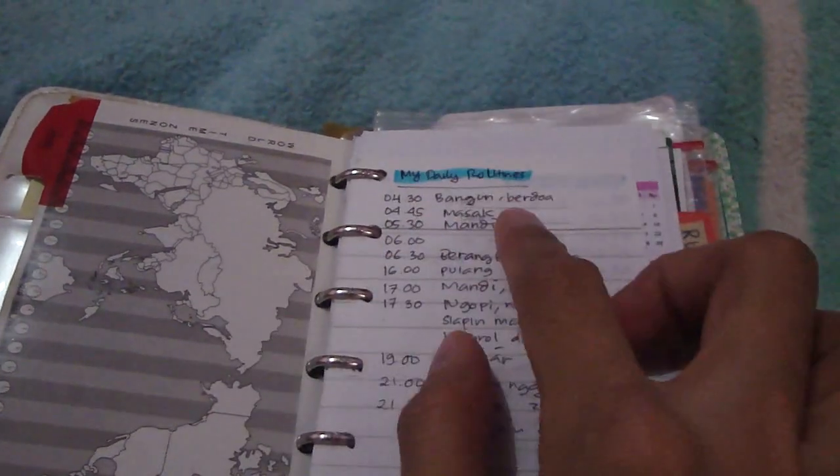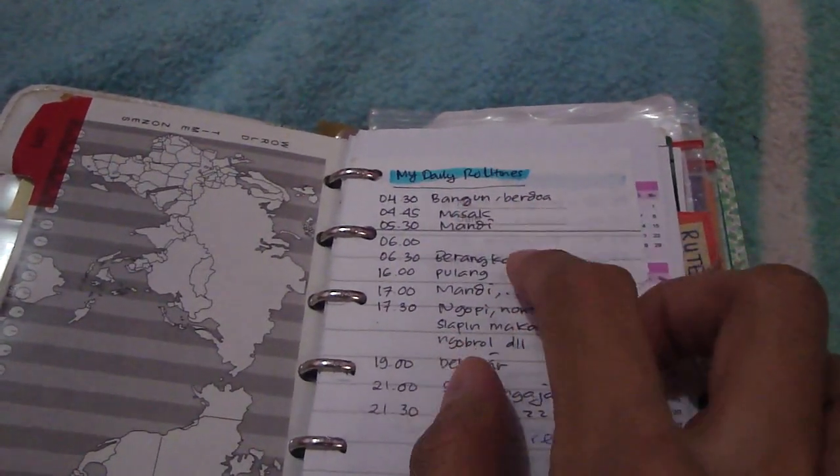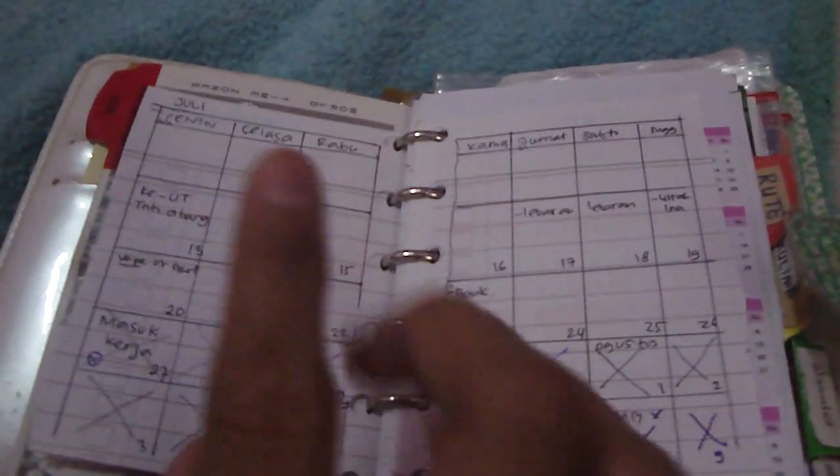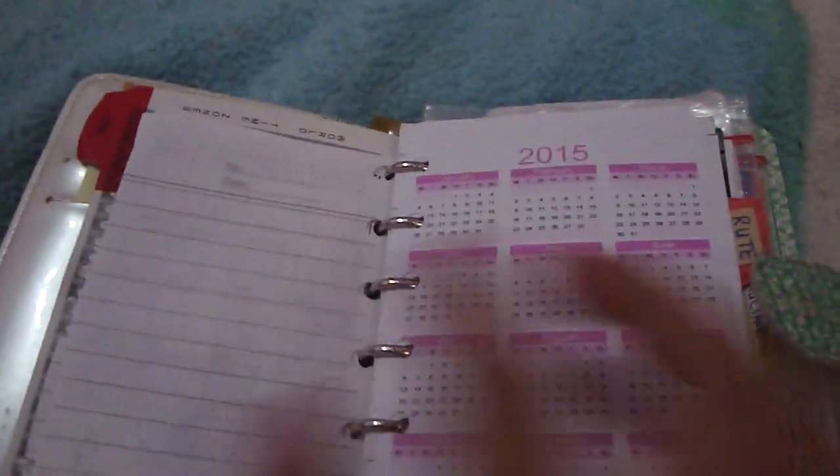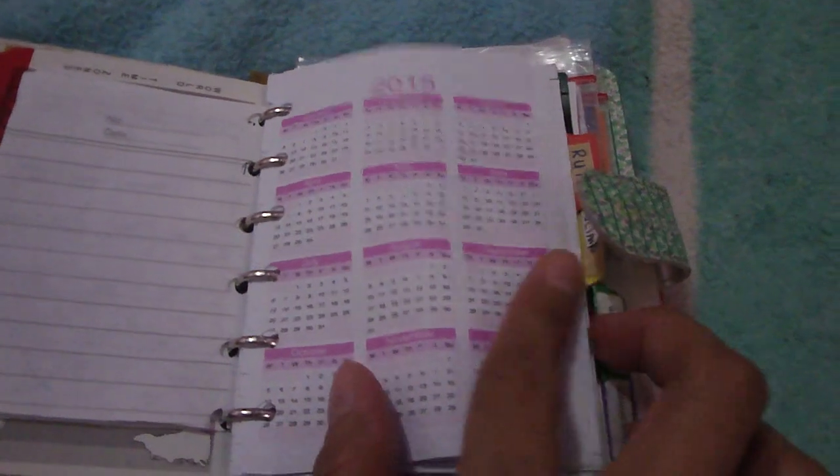This is my daily routines, my weekly routines, and I also have my weekend routines. I have my calendar — I'm sorry because I don't decorate my planner at all, but it's okay, everything is going well for me. I have my calendar and my to-do list.